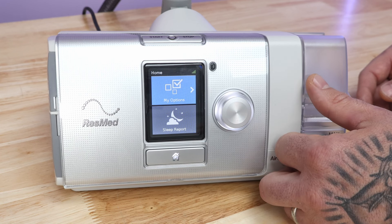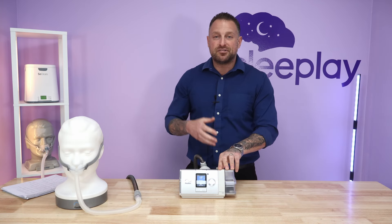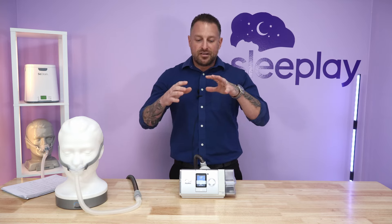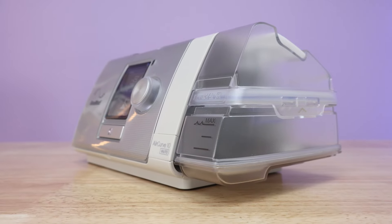This is the AirCurve 10 V Auto by ResMed. There are many BiPAP machine options, but here's a key difference between BiPAP and CPAP: CPAP is continuous pressure, while BiPAP is bi-level — two separate pressures. IPAP is the higher pressure on your inhale; EPAP is the lower pressure on your exhale. There are different variations: the standard spontaneous mode is a regular BiPAP, while the auto mode adjusts automatically to meet your breathing pattern needs on both inhale and exhale.